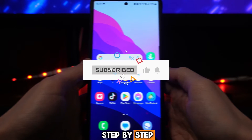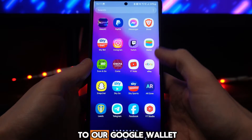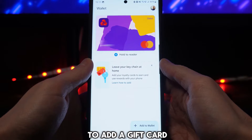In this video I will show you step by step how you can add a gift card to your Google Wallet. First of all, what we need to do is head over to our Google Wallet, and once we do that we will be on the main page right here.